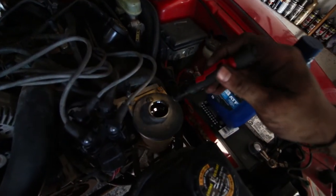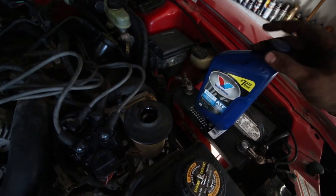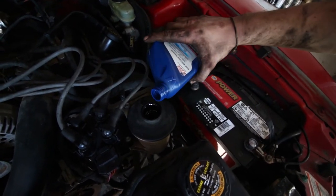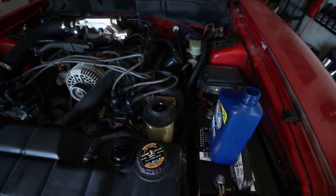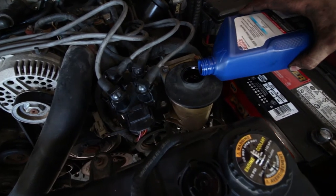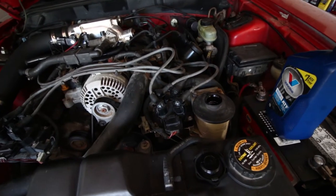Let's check our level. I'm going to add a little bit and then we'll start it up again. Nothing like those open-header cold starts. Turn it a little bit — just both ways — trying to see if the fluid level drops at all. We're going to start it up again and do the same thing.